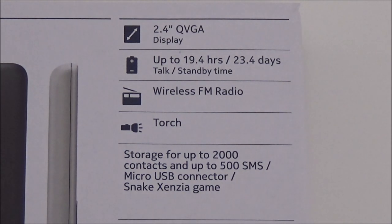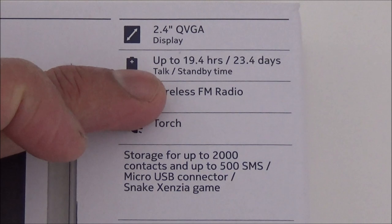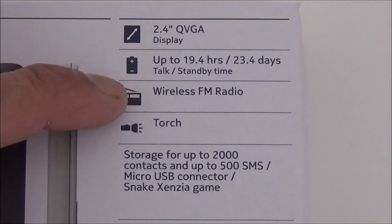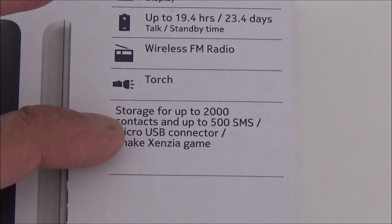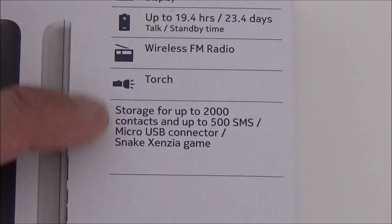It's one of the cheapest phones I've ever reviewed, and that even goes for the Nokia 100 which I reviewed years ago. It has a 2.4 inch display, up to 19.4 hours talk time, 23.4 days standby time, wireless FM radio — and it doesn't come with a headset like usual — and a torch. It has built-in memory; you can't add any memory, there's no facility for a micro SD card.